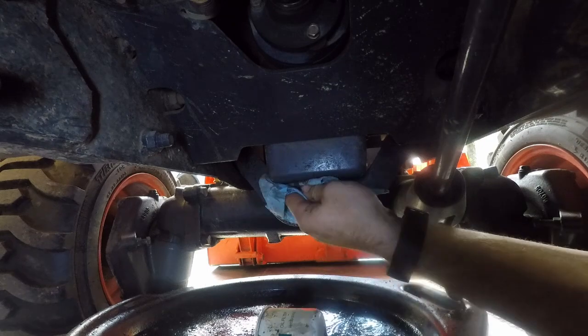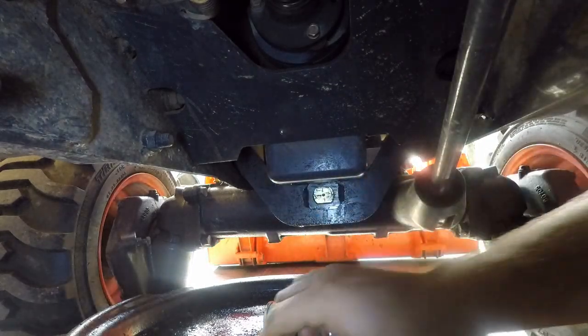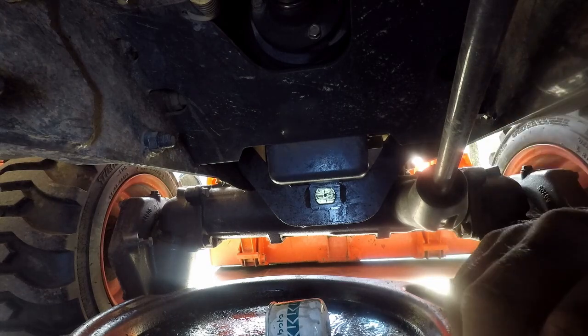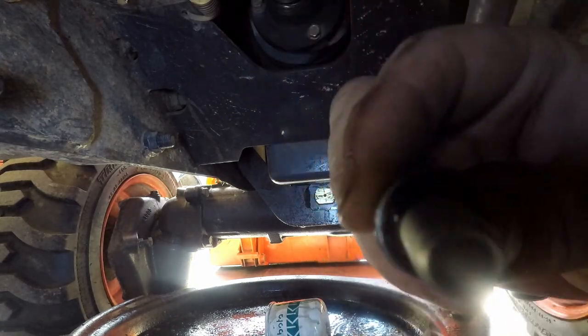Now we'll go back underneath the tractor and reinstall the drain plug. Be sure your sealing washer is on your drain plug and that it is in good shape.